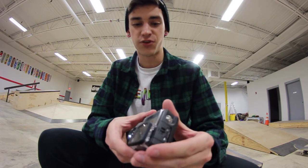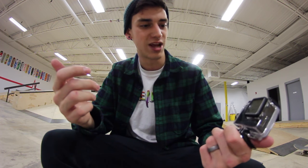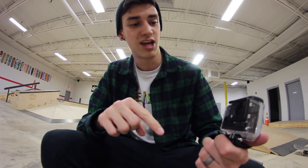Okay, I'm back. So first things first. The first thing that I noticed about the camera is that when I put it to my head right here, I don't really notice that it's even there. It's super, super lightweight. The GoPro is also lightweight.